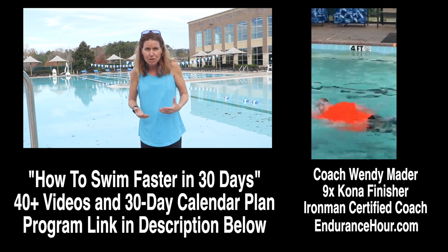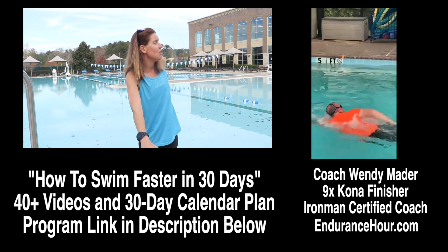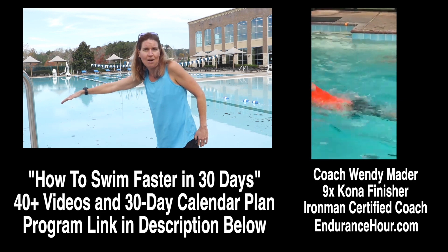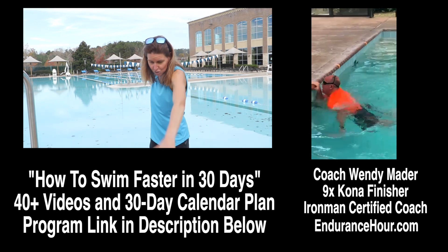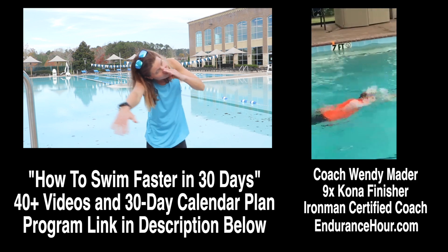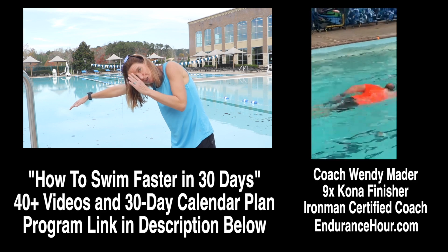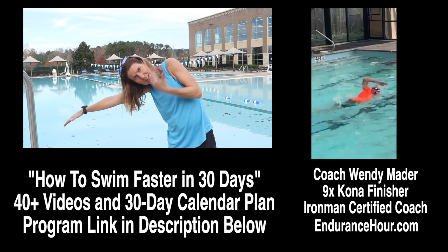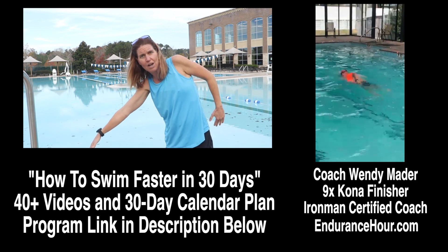But the main thing I'm looking at is when you're breathing, you are either pushing down and lifting your head too high, or you're literally lifting your head when you turn to breathe. What I want you to do is rotate on your hip to breathe. One part of your face should be in the water, the other part out. One goggle in the water, one goggle out. If you're on your hip, it should be easier to get your mouth out of the water instead of trying to lift up your body.